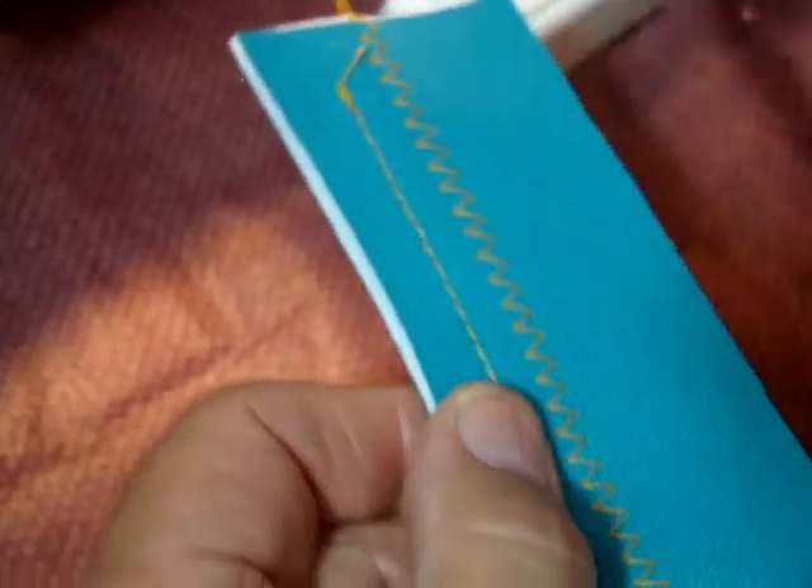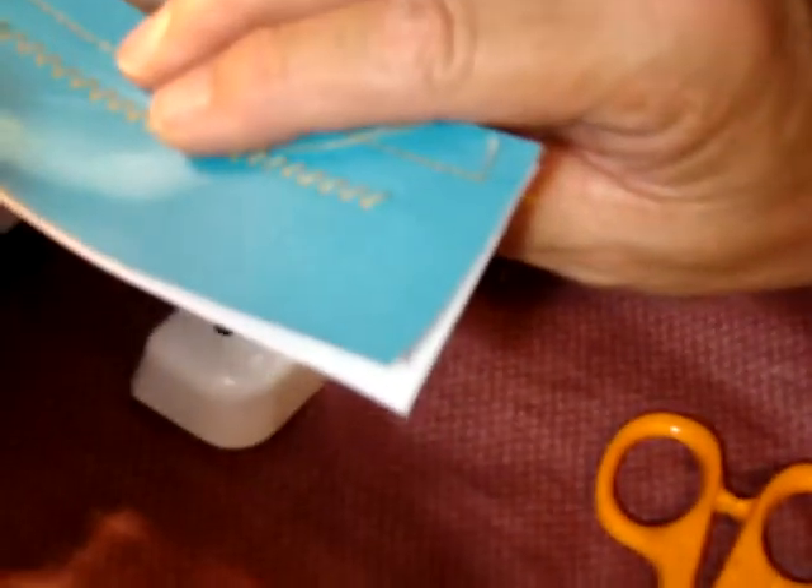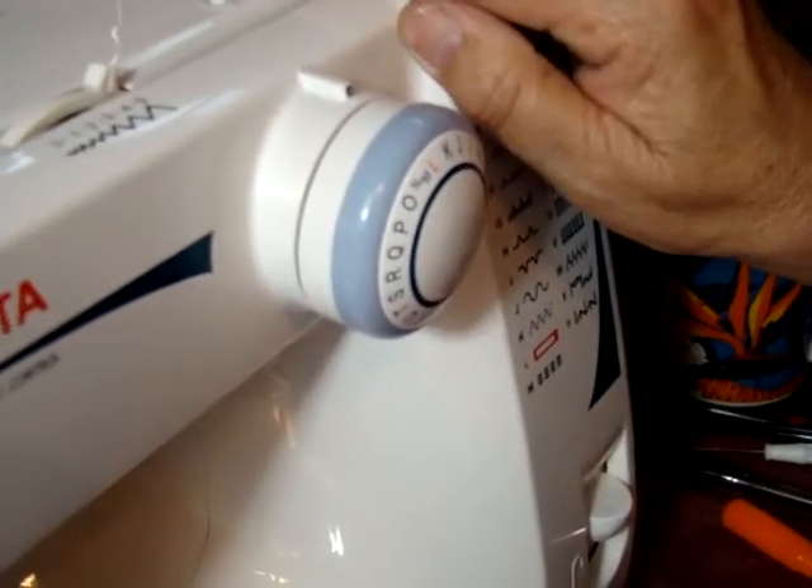And you look underneath there — it's got a lovely stitch. Now in some cases we can take and do the triple stitch, which here would be K. Let's turn it to K and bring it down to around 2.